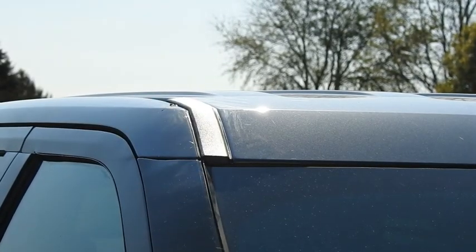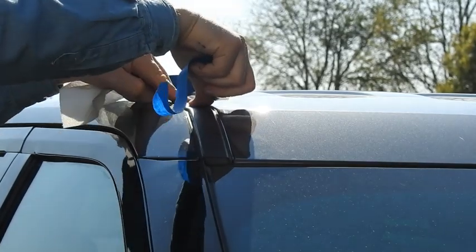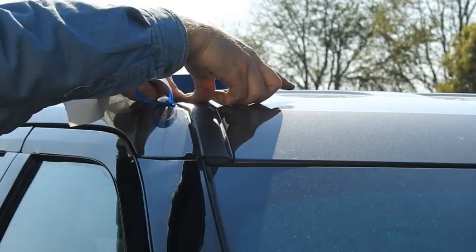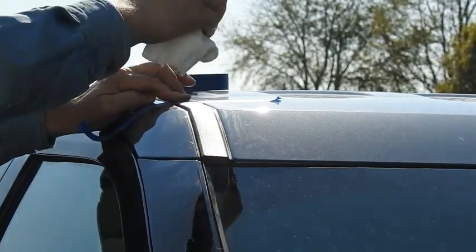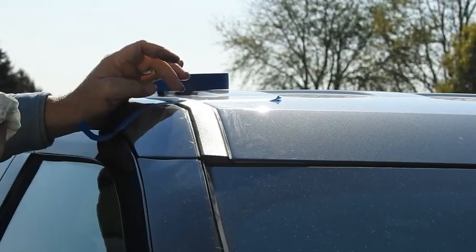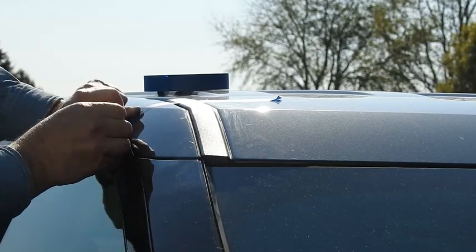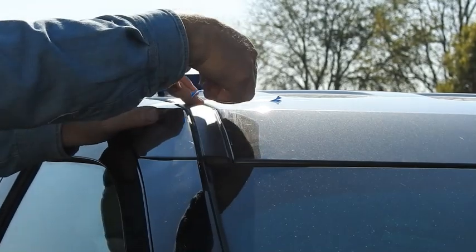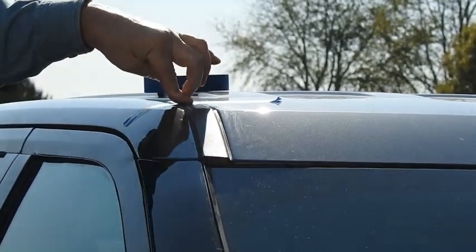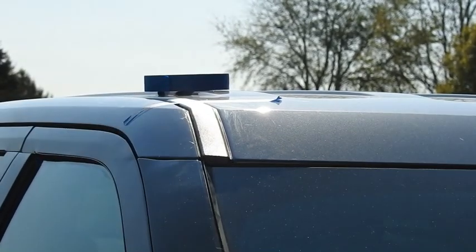We need to tape it down. We've got a little glue here — clean that off. Don't worry, that stuff wipes off the paint later. That's holding down halfway decent. We're gonna put a socket on there — I'll show you how that's done.